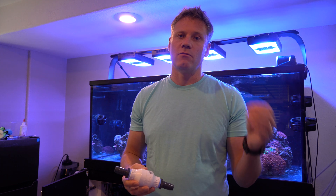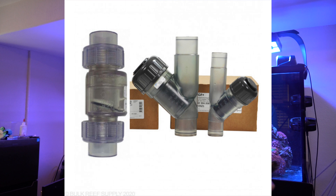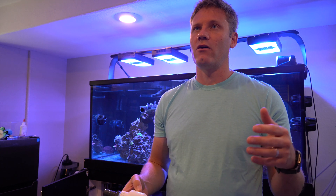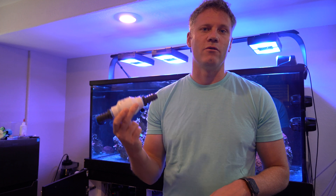The most important part when installing a check valve is somewhere where it's easy to access, if that's possible. The clear Y-type ones with unions on them are the best because they're easy to access and take apart. You can work on them while they're still connected. I definitely wouldn't recommend hard plumbing a check valve in, because eventually you're going to want to remove it or maintain it.